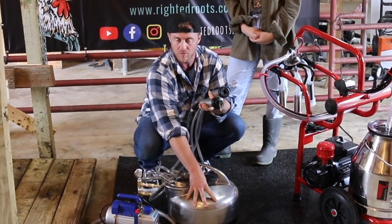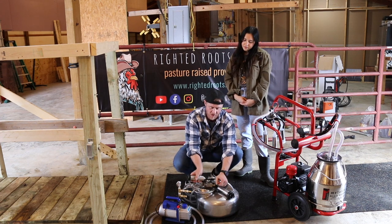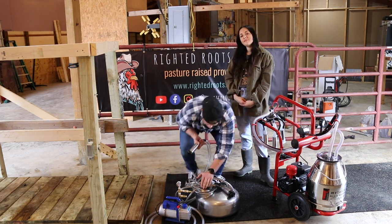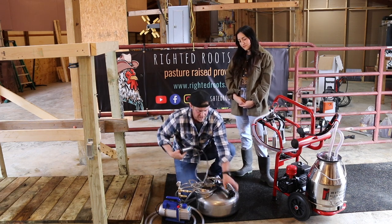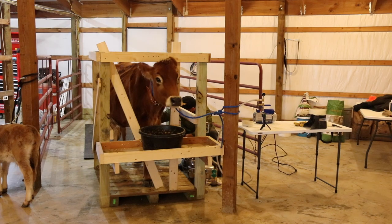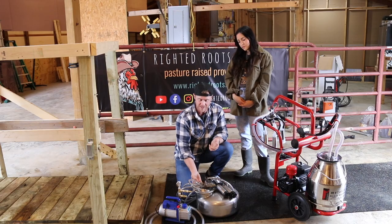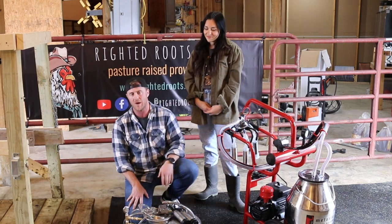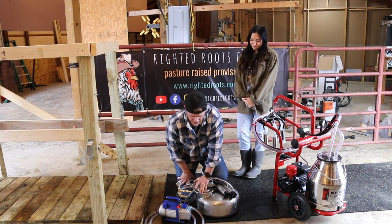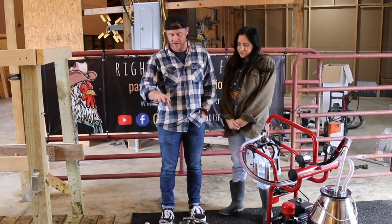Whenever you're hooking the Surge up to the cow, because this lid has a new seal on the inside that hasn't yet formed to this bucket, you have to keep your thumb in this plug and press down until it starts to pulsate. Once it starts to pulsate you can let up — it's got its suction. You have to attach quickly so you don't lose that suction. I've found myself in this position quite a bit trying to get it to gain suction, though I think it will improve once that seal fits to the bucket.